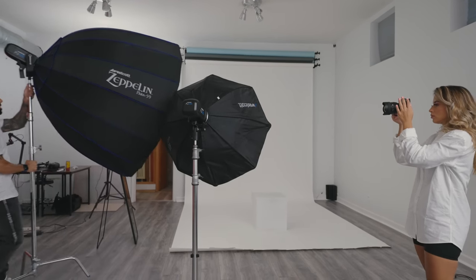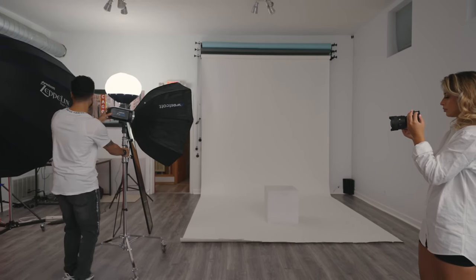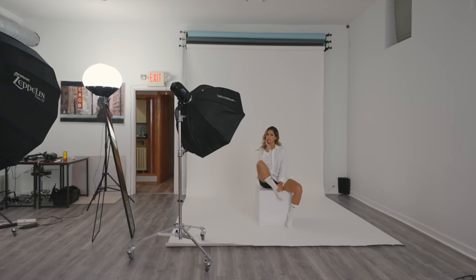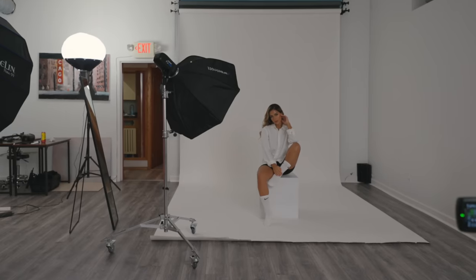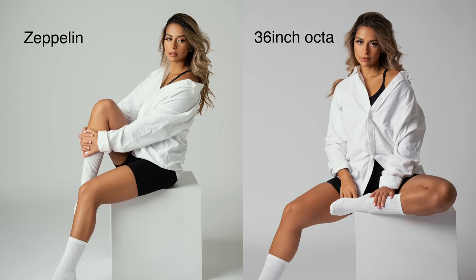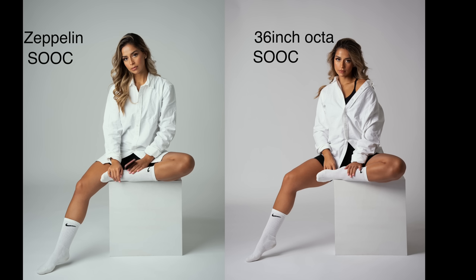Then I popped on the 36-inch Rapid Box, and I tried to match the same angle and distance of the Zeppelin. When using the 36-inch modifier, it's clear you can see harsher shadows, which is not always a bad thing. But looking at the image as a whole,